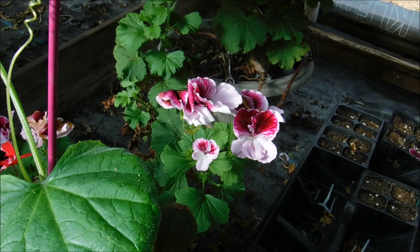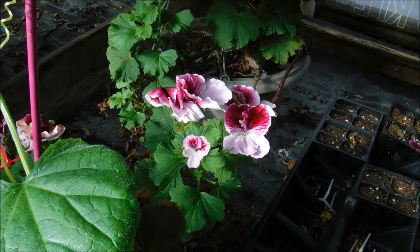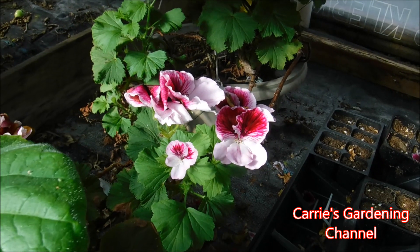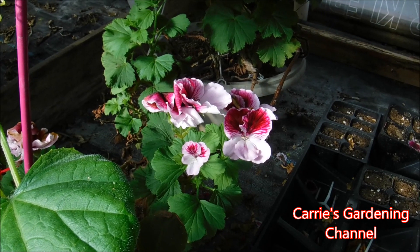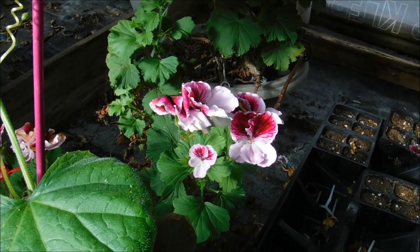These are also known as regal geraniums and they are perennials in some areas — they can be perennial. They have beautiful blooms on them and they come in many different colors. This plant here is about three or four years old.